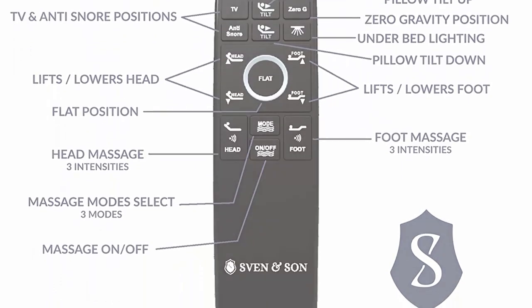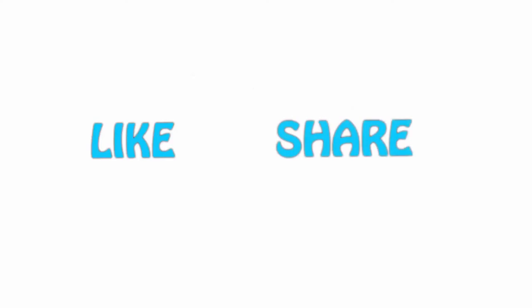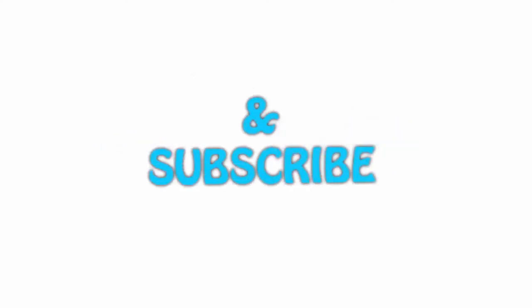Thank you for watching. If you like this video, please hit the like button below, share with your friends, and be sure to subscribe.